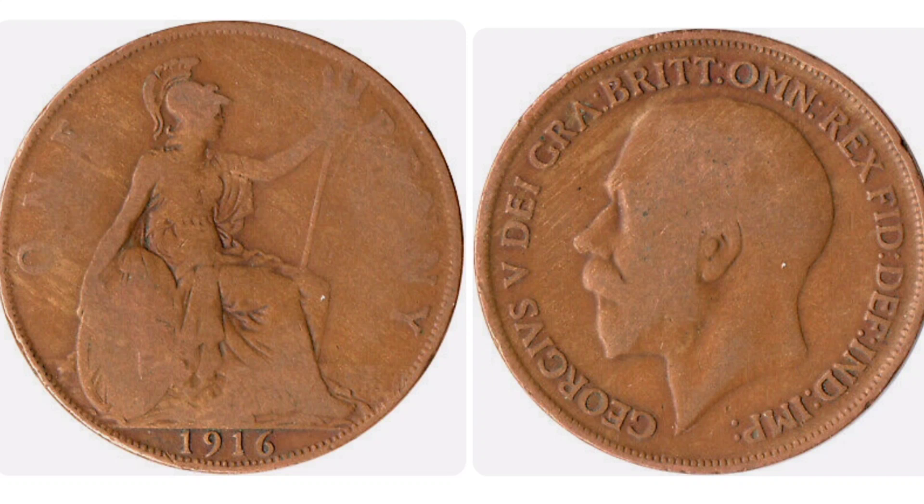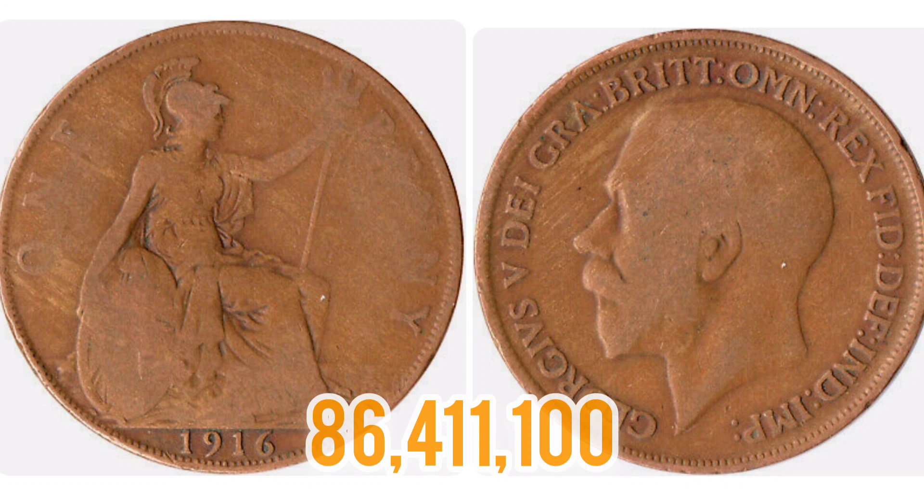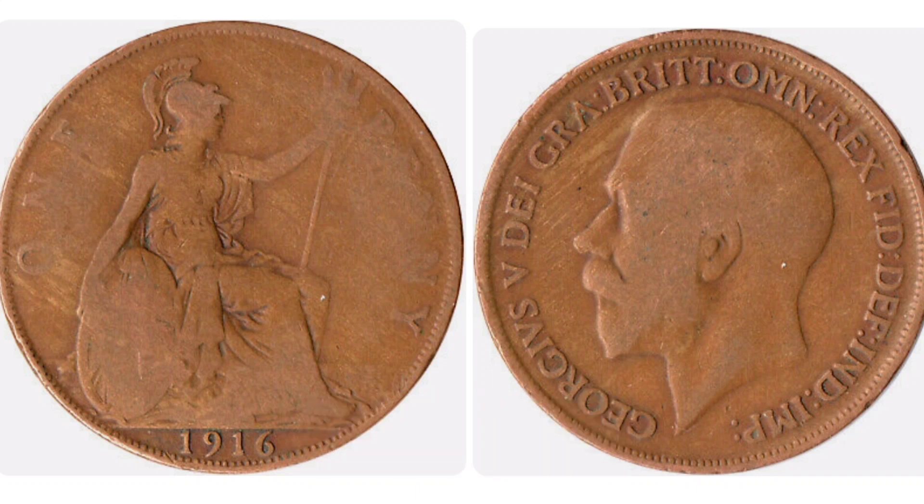Now that we've gone over the design of the coin, let's move on to the mintage figures — that's exactly how many of this coin were made for circulation back in 1916. Those numbers are on the screen now, and the number is considerably high for a coin over 100 years old: 86,411,100. That is really going to have a huge impact on the coin's value. So what is the coin worth?